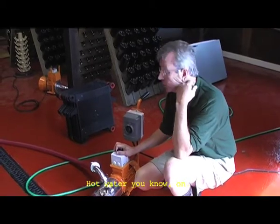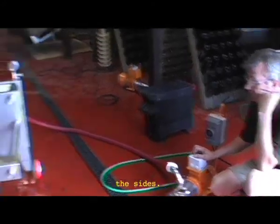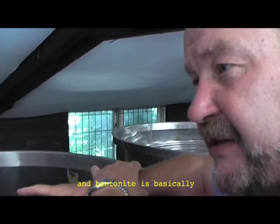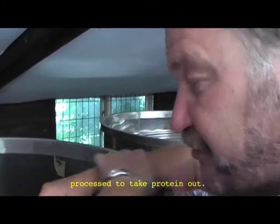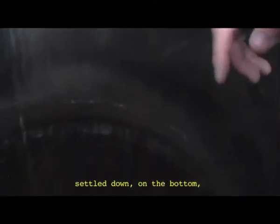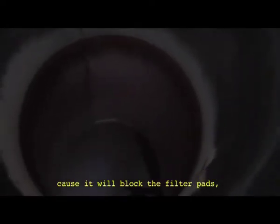I put water in the ground for my cattle to get the pistols off the sides. The sediment is bentonite. Bentonite takes protein out — bentonite is basically a special earth process to take protein out. It works over the surface and has now settled down and is on the bottom. What I don't want is getting that into the filter because it will block the filter pads, because it is so fine.